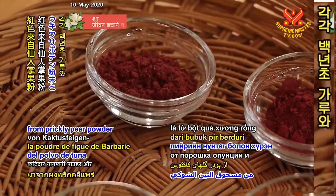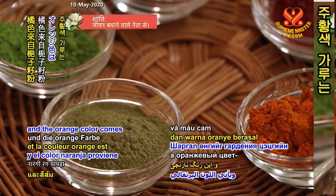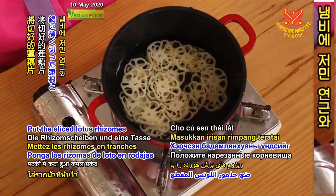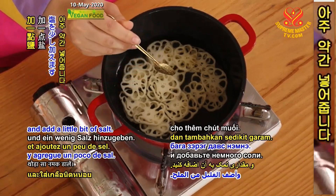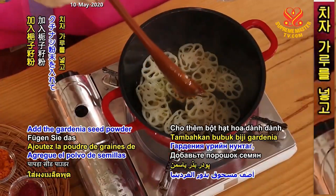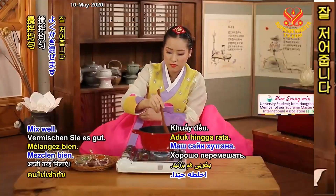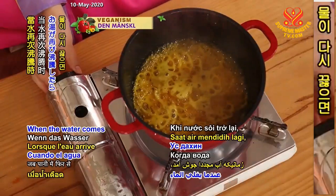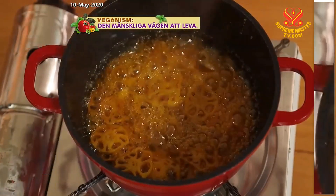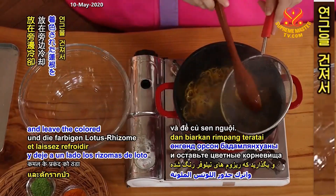These powders are for coloring the rhizome slices. The red color is from prickly pear powder and beet powder. The green is from green tea powder and lotus leaf powder. And the orange color comes from gardenia seed powder. Put the sliced lotus rhizomes and a cup of water into the pot, add a little bit of salt, and bring the water to a boil. Add the gardenia seed powder and 3 tablespoons of starch syrup. Mix well. When the water comes to a boil again, lower the fire slightly and keep it boiling till the water dries up. When it's done, turn off the flame. Scoop out the rhizome slices and leave the colored lotus rhizomes aside to cool.